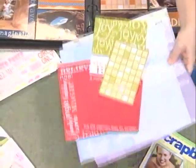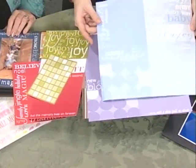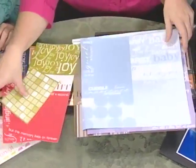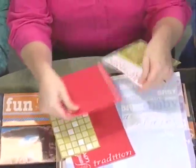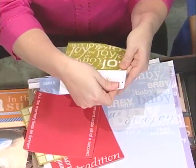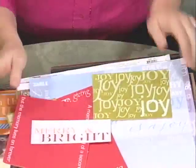They just recently came out with these companion sheets. It comes as a 12 by 12 sheet for all sorts of different themes. They're perforated, so they just pull apart real easily just like that. You can mount your photos right on top of them, or use them for title strips — things like that. We love things that make it quick and easy. That is a really great idea.